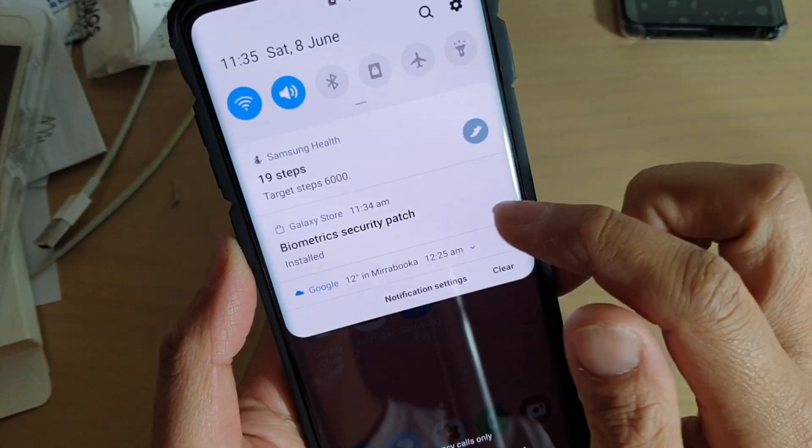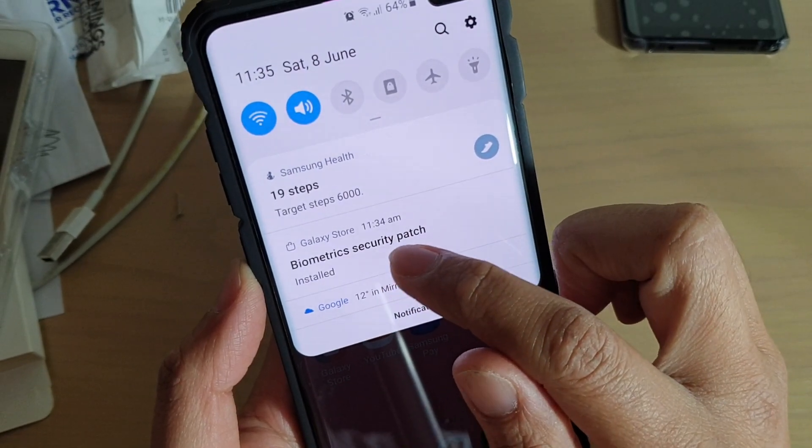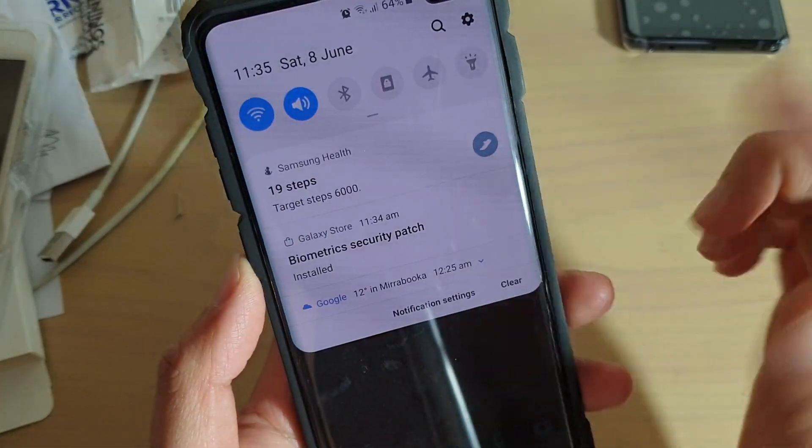I just installed the biometric security patch about a minute ago, and it's quite urgent so I thought I'd install it straight away.